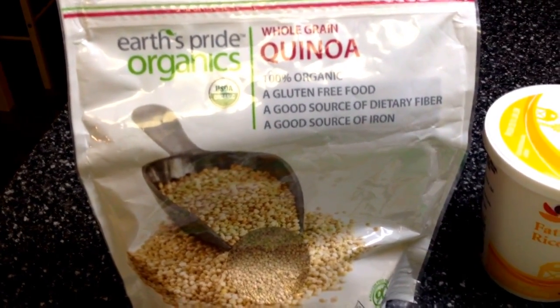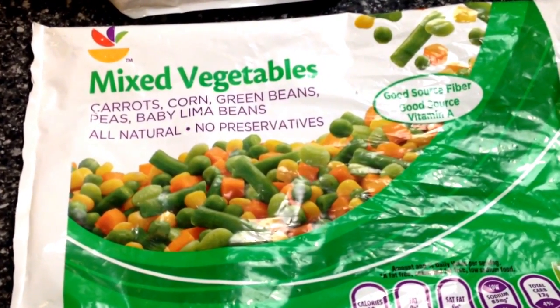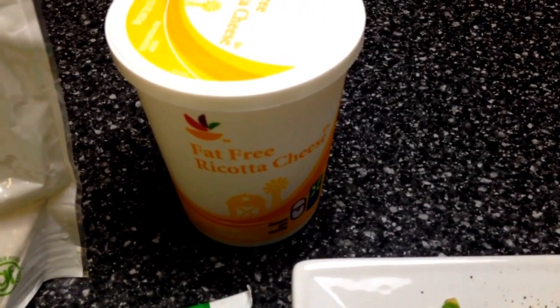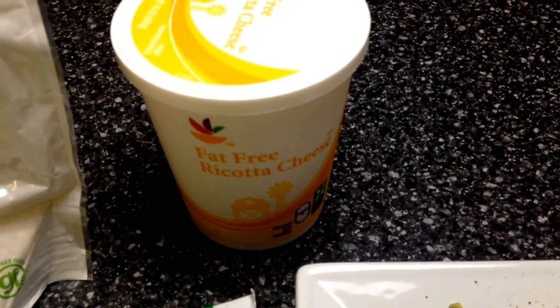We're having one cup of that, and then I just added two-thirds cup of mixed vegetables, and that is one point. Then I mixed through a quarter cup of fat-free ricotta cheese, which is only one point.